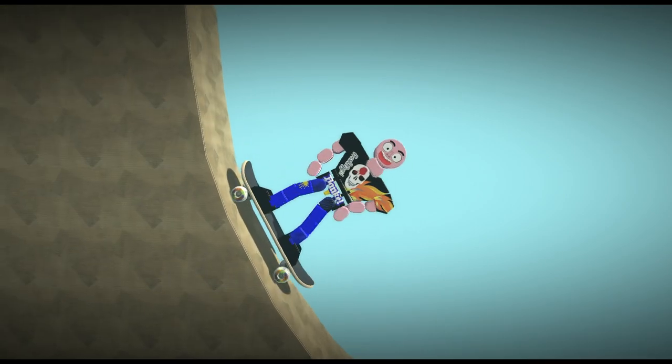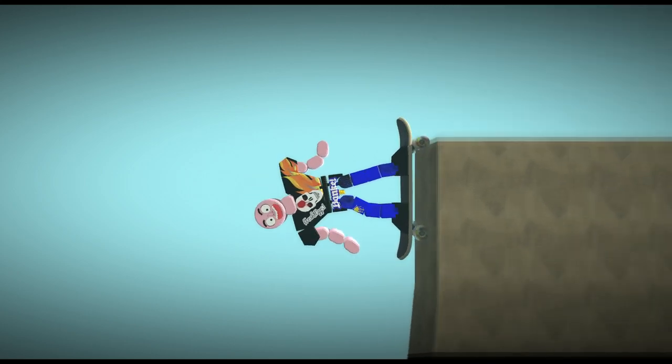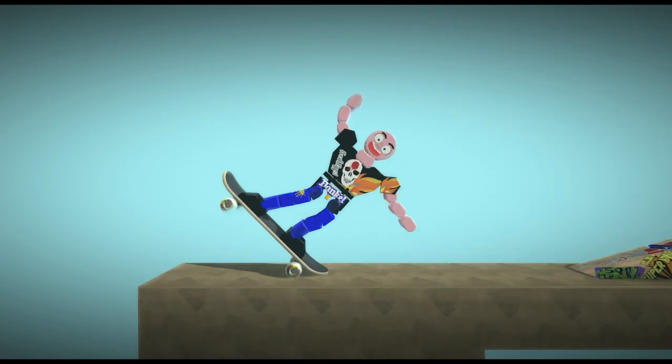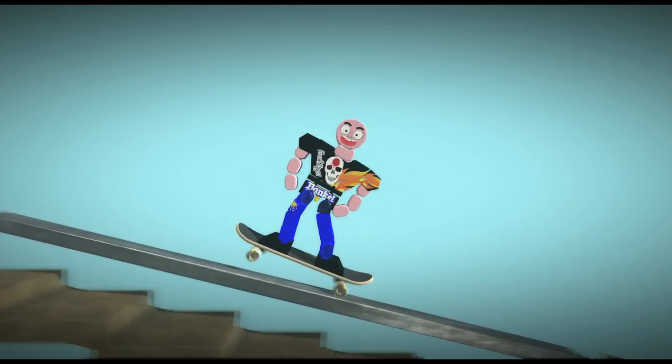I'm coming out with a new skateboarding game. It's called Joe Skateboarders — Skateboarders. Yeah, that's it. Only on the N64, Nintendo 64. Here we go. This is my dream.